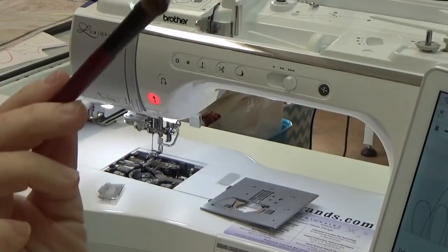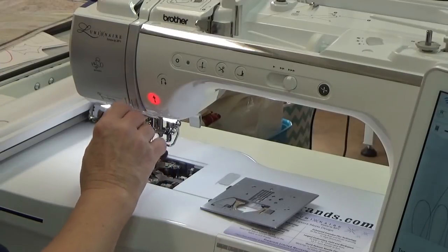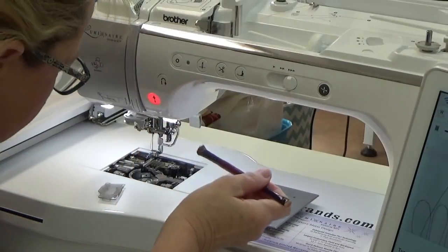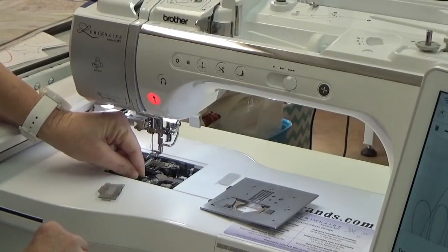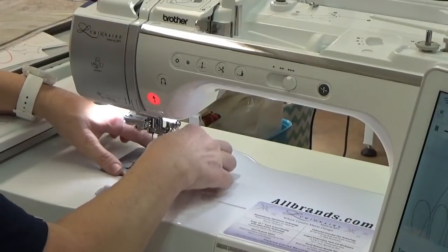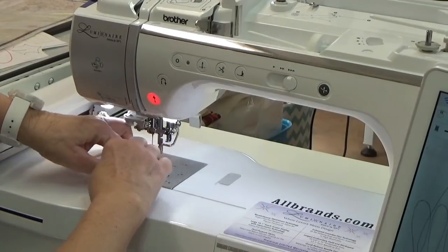So I use an old makeup brush that's never had makeup on it — it's really old, that's what I mean. That will cause you problems. There we go — look how easy that was, no need for the screwdriver. Isn't that great?